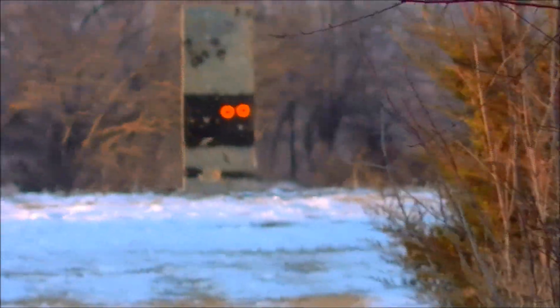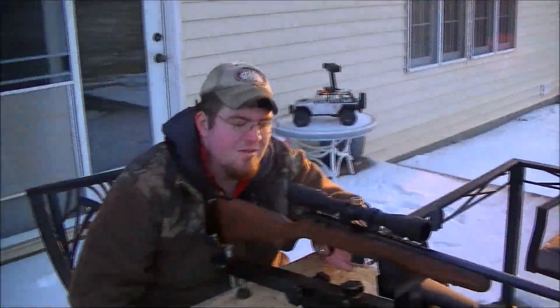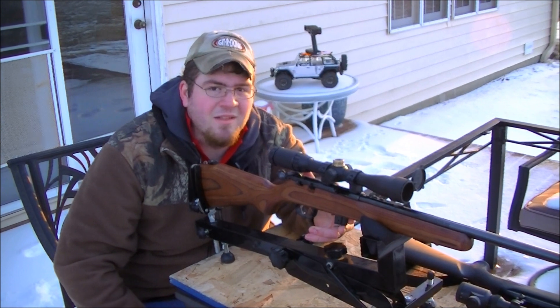I'm only using a 3x9x32 scope, so basically what you're seeing down there zoomed in times 9, I'm not seeing very much. So we're going to attempt this. I got the mag fully loaded, 7 rounds, and we're going to shoot some rounds downrange and see what they look like.